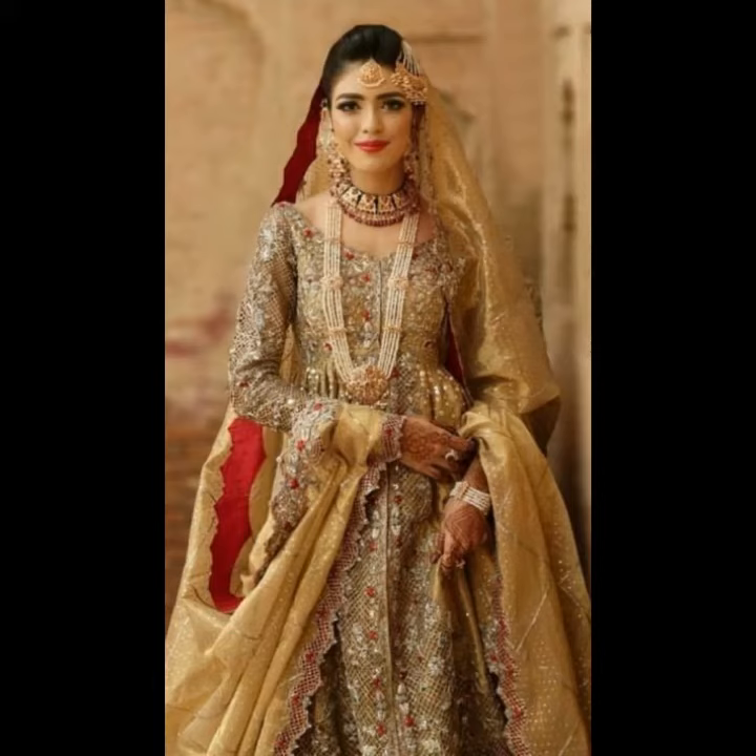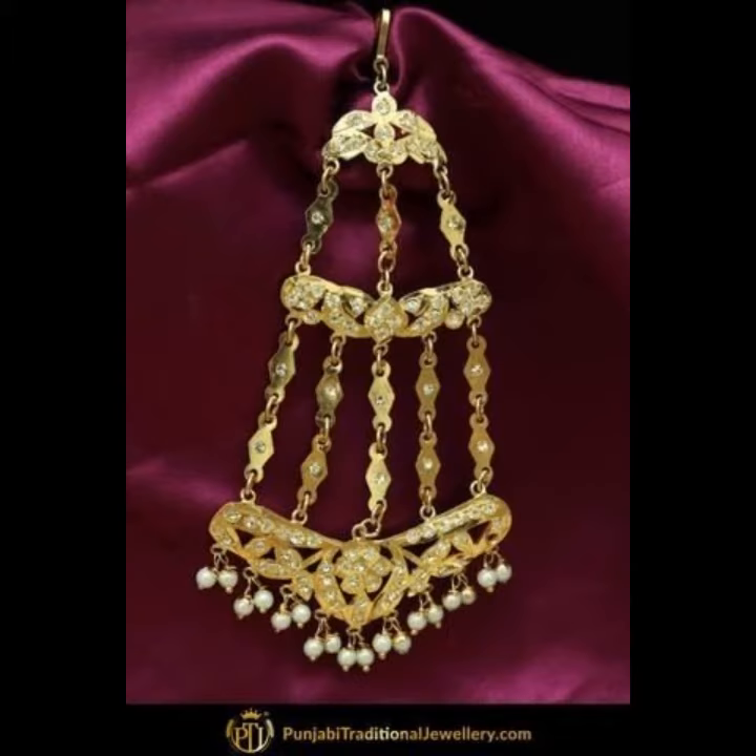Hi, welcome back to my YouTube channel. I hope you are fine and taking care of yourself. Today in this video I am going to show you ideas and designs about side zoomer. You can see different styles of side zoomer in this video.